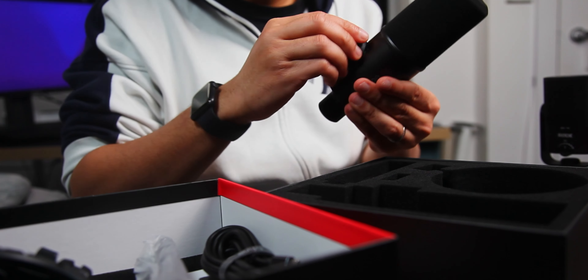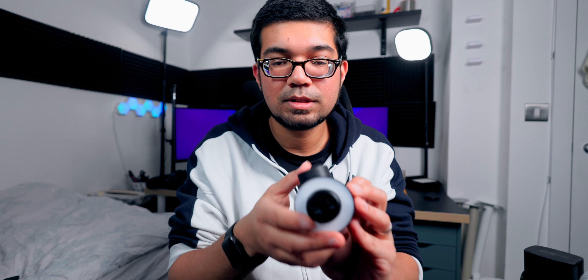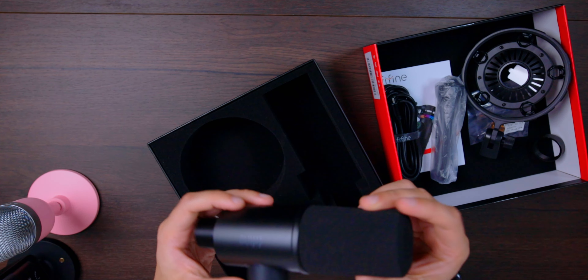Moving on to the microphone itself - picking it up, it feels pretty solid in my hand. You've got a gain dial here at the front, so this actually helps you control the volume and gain of your audio output. Here at the bottom you've got your thread with the USB and mic monitoring options - your USB cable goes in at the bottom right there, and you've got your mic monitoring port where you can plug a 3.5mm jack in. There's also a brightness button - this is an RGB mic.